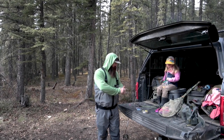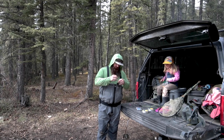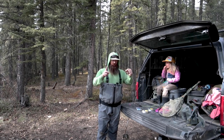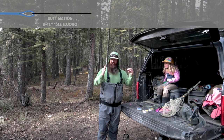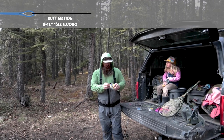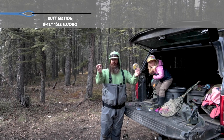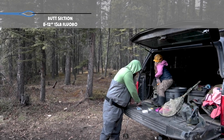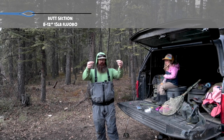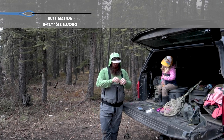First, we're going to take our fly line and build what we call a loop-to-loop connection. From the fly line, I'm going to create a butt section — about 10 to 14 inches, something like that. There's not really a particular science to it. That's why I have the 15-pound fluorocarbon here. Make sure you've got something to cut it with because your teeth are not going to do well. Cut off a piece — maybe 14 inches or so — for the butt section.